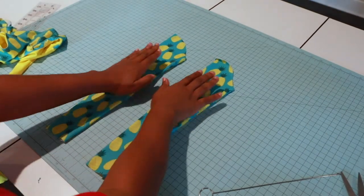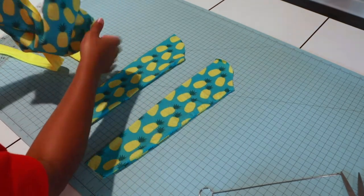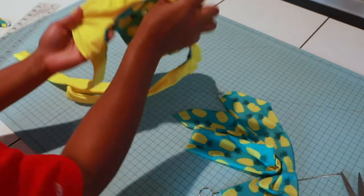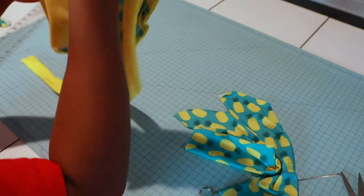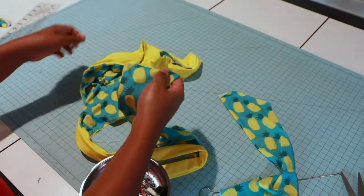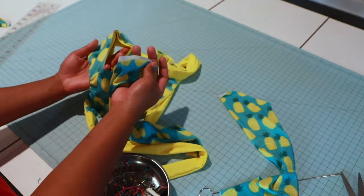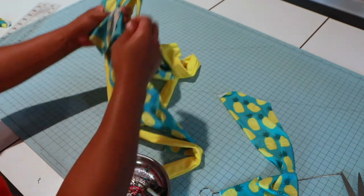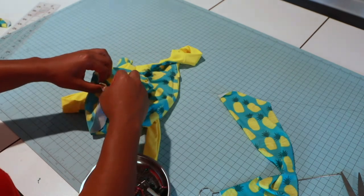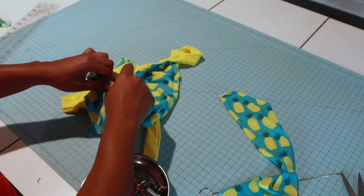My long sleeves are done. Bring in your swim top and turn it to the wrong side. Grab one of your sleeves and your pins and we're going to place the sleeve inside the armhole, matching the side seam and the armhole notch. If you want, do a basting stitch so your lining does not move.